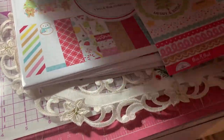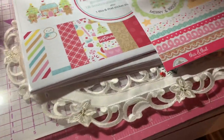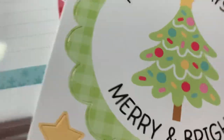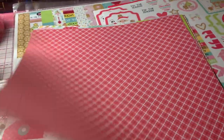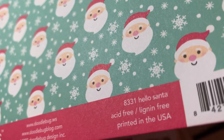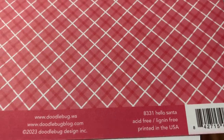I've been waiting for this collection for so long. I'm so excited when it came in the mail today. So let's look at the papers. There's this pretty pattern — it's got cute little Santa Clauses. This is called Hello Santa on both sides.